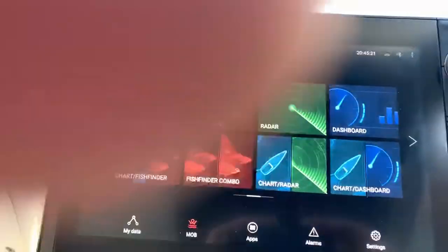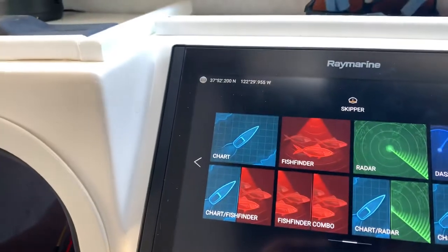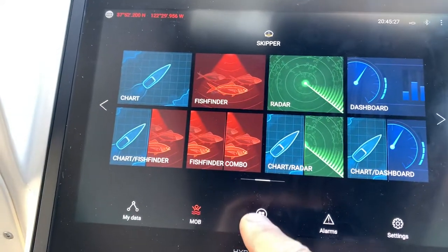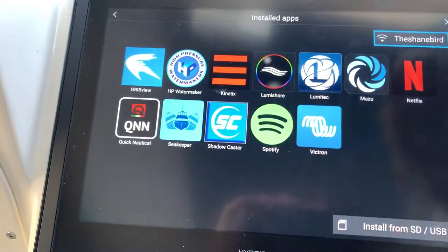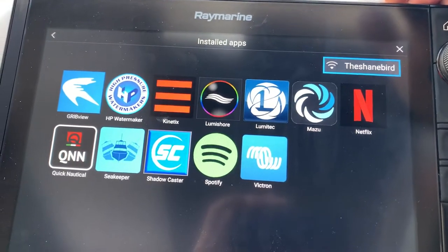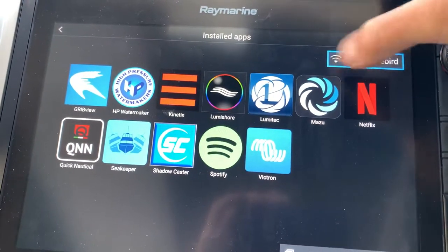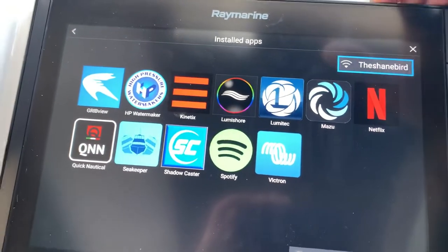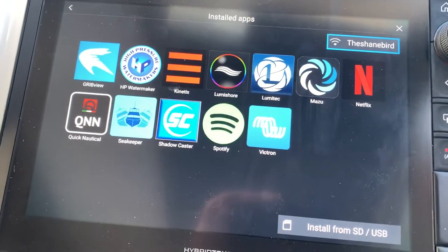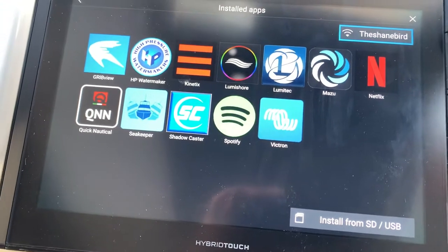Alright, this is how we're going to do it. Go to apps — up here it says the Shane Bird. I connected it to my personal hotspot, but it would say no Wi-Fi there. Click that and it brings up the menu to connect to personal hotspot or Wi-Fi.